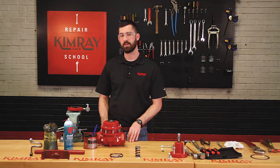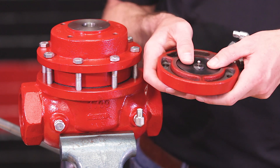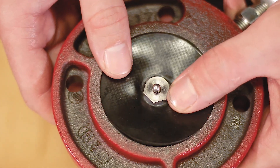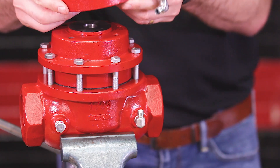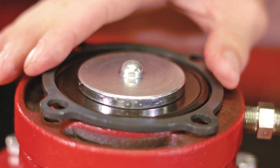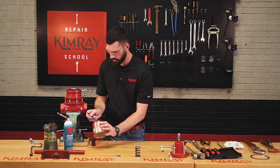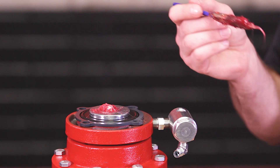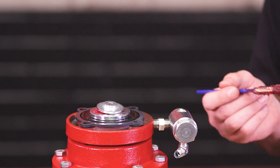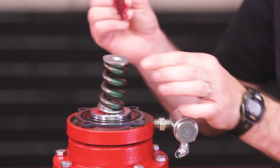Next you'll mount the pilot housing assembly onto the upper housing. As you mount the pilot housing assembly to the upper housing, make sure that your pilot plug and your pilot diaphragm are both centered. Install your crush ring around your upper diaphragm plate. Be sure to put a dab of grease on your upper diaphragm plate underneath your lower spring plate. Install your spring and upper spring plate, then put a dab of grease on top of your upper spring plate.